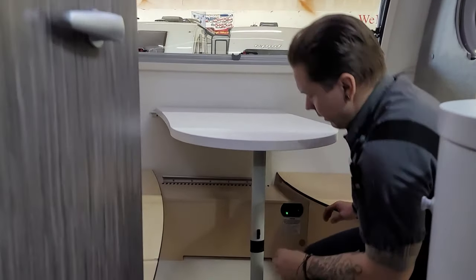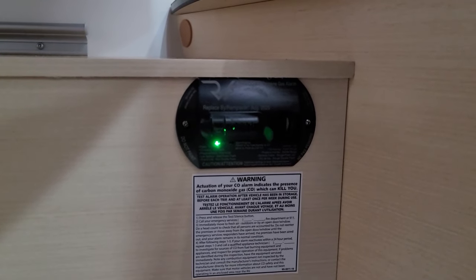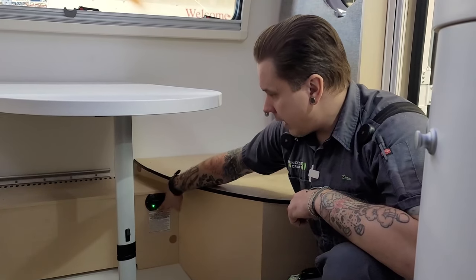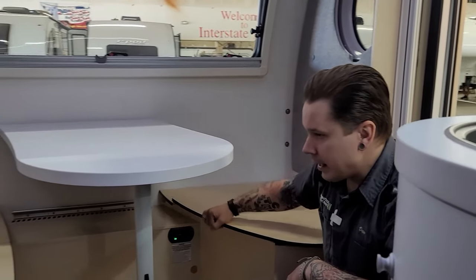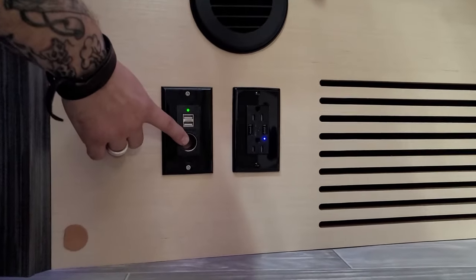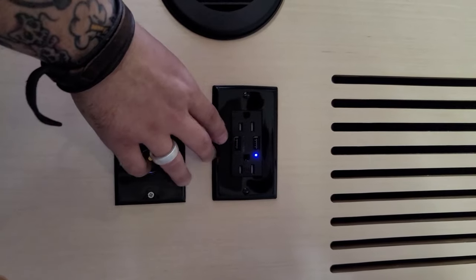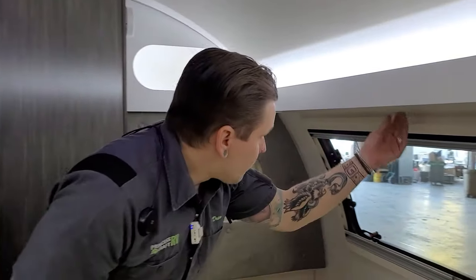Down below here we have your carbon monoxide and LP leak detector — a very important piece of safety equipment. It's very important that we test all safety equipment every single time we take the unit out. This appliance is wired into the 12-volt section of the camper, has a test button, and functions very much like a smoke alarm — test it every single time. There's a little bit of storage there on the underside; this side is just an access panel, so nothing to store in that compartment. Down below we have a 12-volt cigarette lighter-style receptacle to power any 12-volt appliance, and a couple USB ports to charge any USB-driven appliances as well.